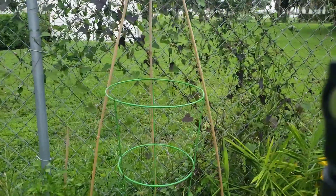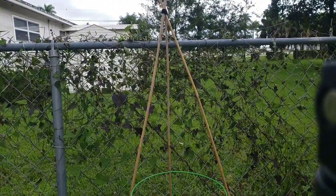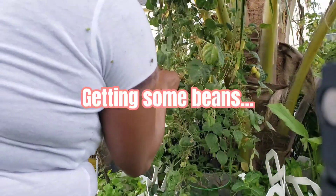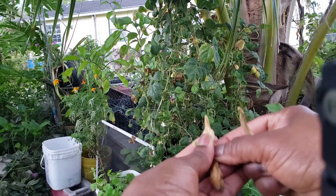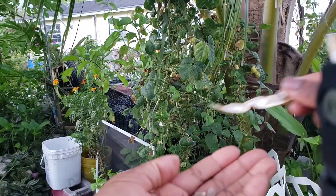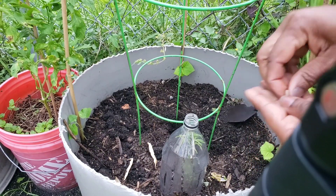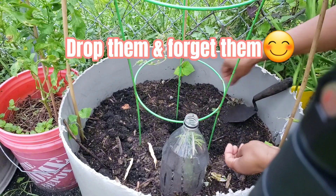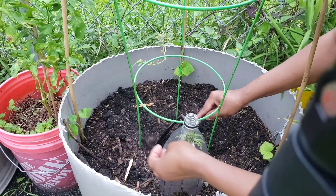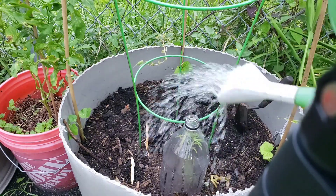So that is it for today. I have successfully transplanted some of my cucumbers, and we will all be seeing them grow as the days and the weeks and the months go by, until it is time for them to be harvested. So let's get started.